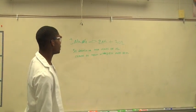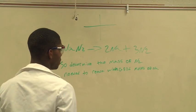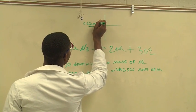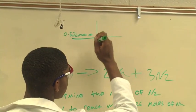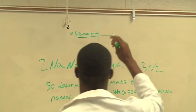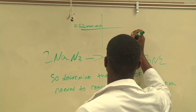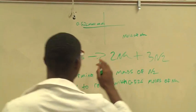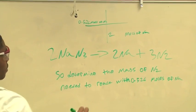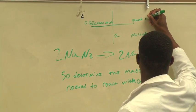First, we're going to set up a T-chart. We're going to put 0.526 moles on one side, then 2 moles of sodium on the other side — because from the equation we have 2 moles of sodium.